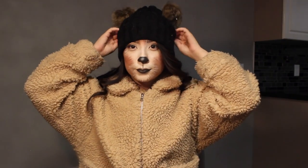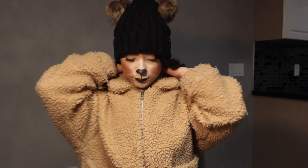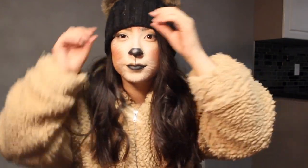Hey guys, welcome back to my channel. If you guys want to figure out how to do this cute little teddy bear look for any simple last-minute costume, then definitely keep on watching.